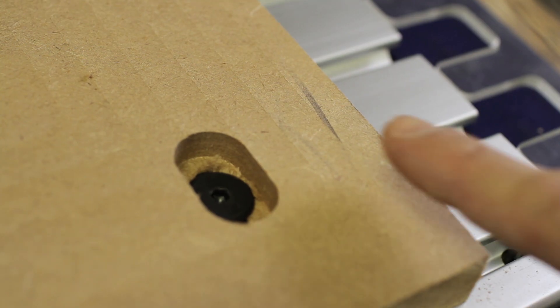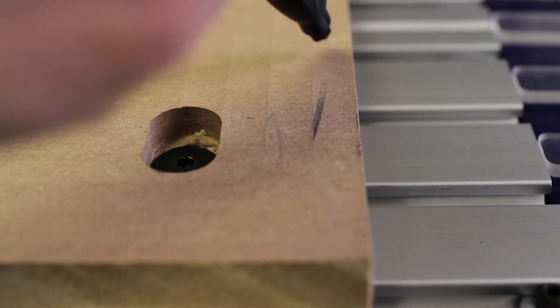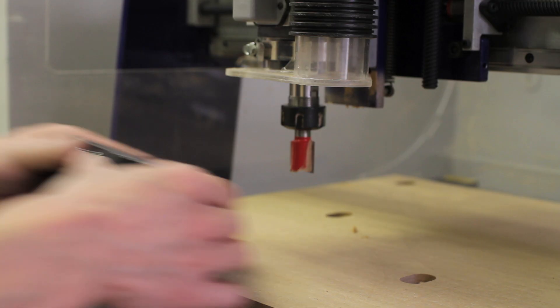This is only shaving a fraction of an inch off of the surface. You can see here that there's a low spot, meaning the MDF was in fact not a consistent thickness. So we're going to run the file once more to make sure we get it perfectly level.